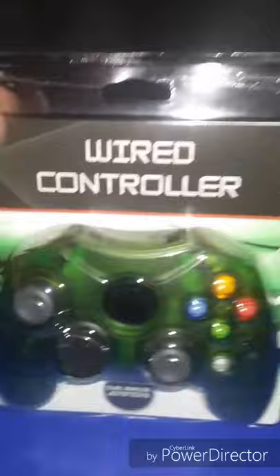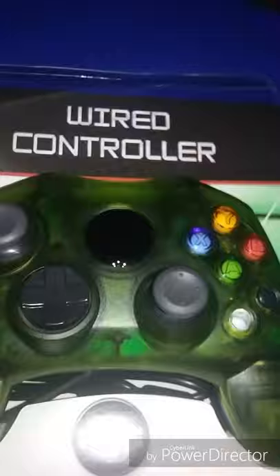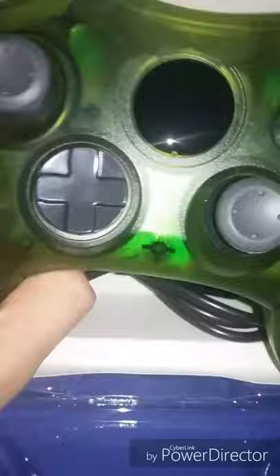I wouldn't recommend trying to do it with one hand. Let's get to the unboxing — let's open this up. A nice lift up. Here's the controller.